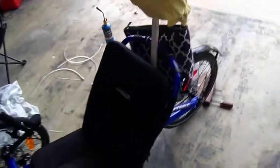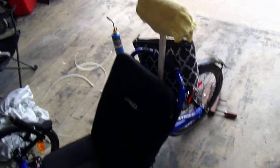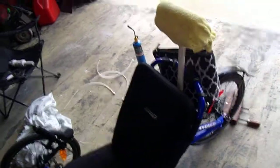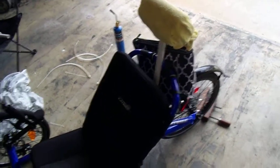I was looking at the price of commercial headrests and they run a hundred to a hundred fifty dollars. This one cost maybe five dollars, so I'll stick with this. Anyway, that's it for now — thanks for watching.